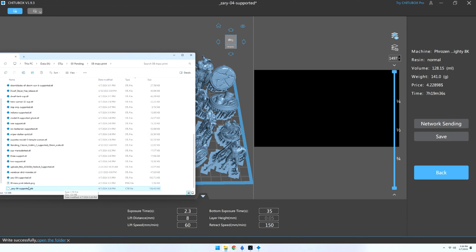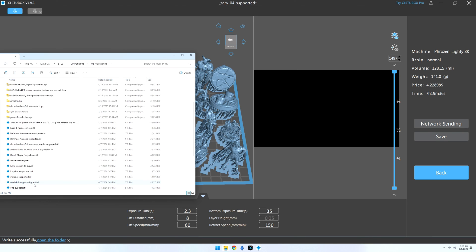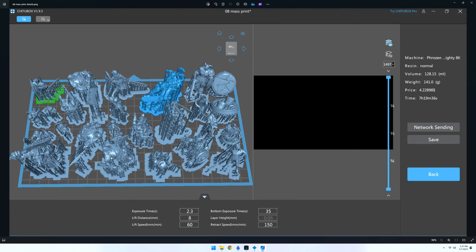I then click Save and rename the file. I personally create a separate folder for each print job and store the STL or OBJ files in that folder, along with the screenshot of the settings I used and the CTB file I just saved. I also create a copy of the ChituBox project file before I slice it, so that if a few miniatures fail to print, I can remove them from the project and save them separately, then move those failed miniatures to my next batch instead of reprinting all the successful ones. When I'm ready to print, I copy the CTB file to a thumb drive and upload it to the printer, or if your 3D printer and computer are on the same network, you may be able to use network sending to queue up your next project.